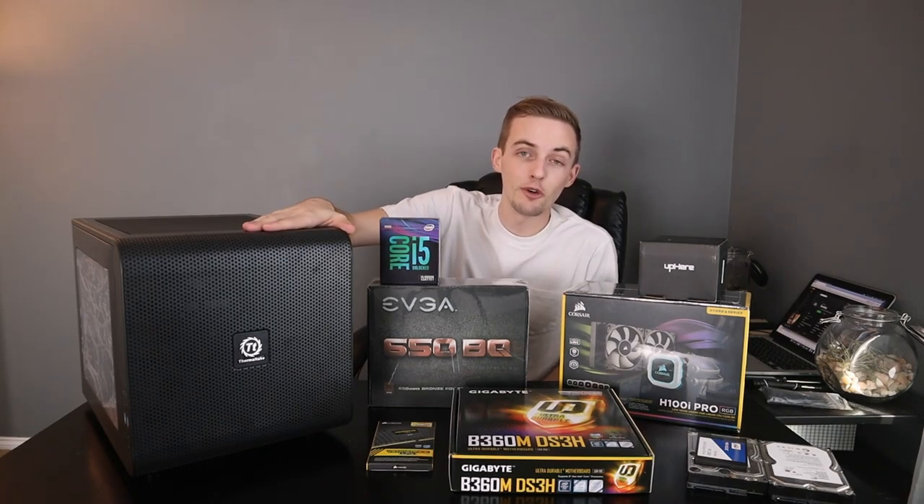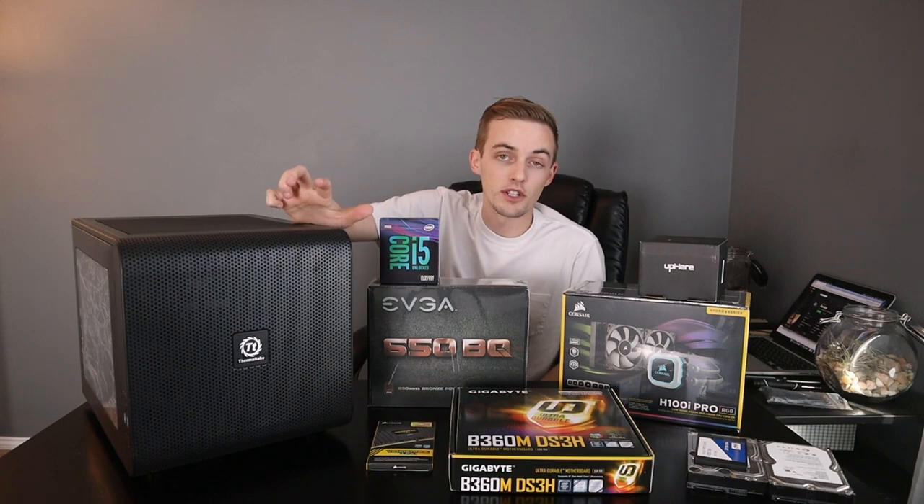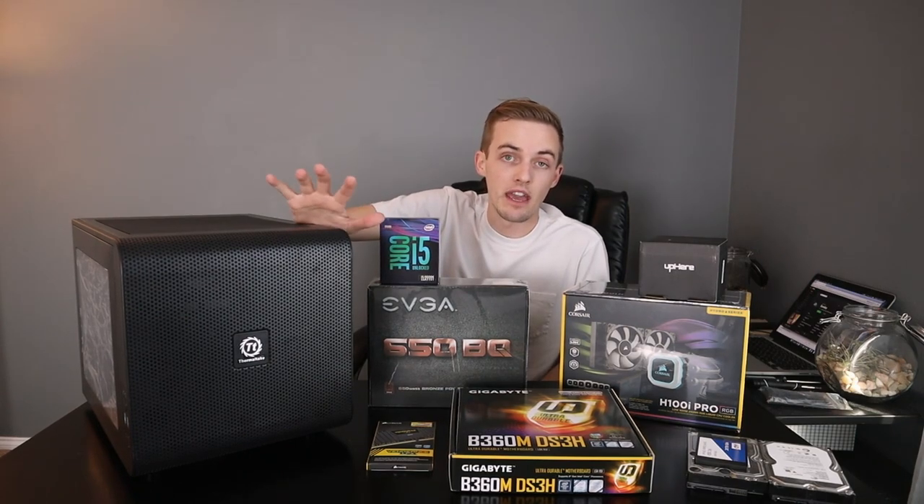I've wanted to do a cube computer build for a long time, and this particular one is a very budget-conscious build that is trying to balance gaming and video editing performance.